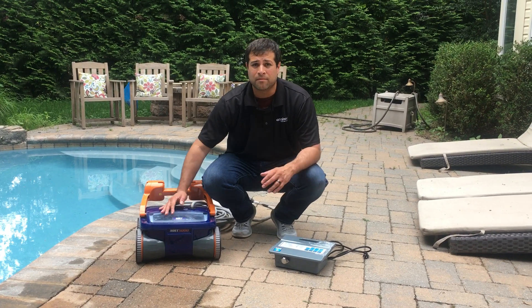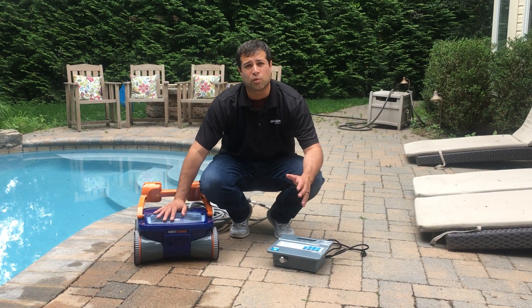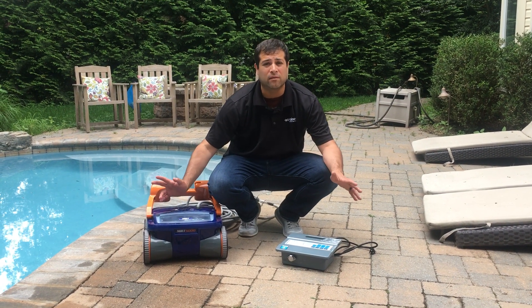After you've unboxed everything, all we need is the cleaner and the power supply. The first thing we're going to do is move the power supply about 12 feet from the edge of the pool.